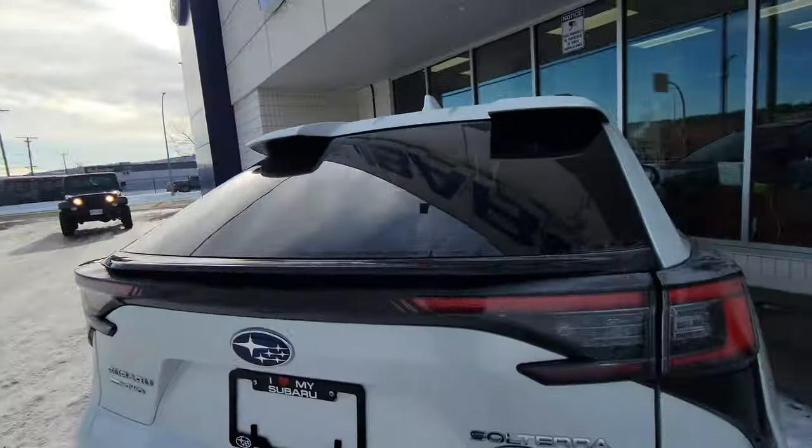That's my little spiel about the Solterra crossbars. If you guys have any other questions, please let me know — I'll try to find the answers to them. Thanks for watching, I'm Tyson the Subaru Specialist, talk to you soon.